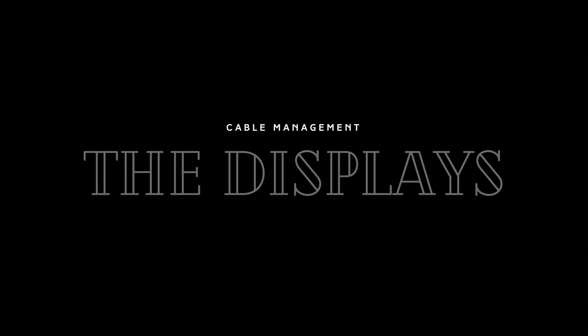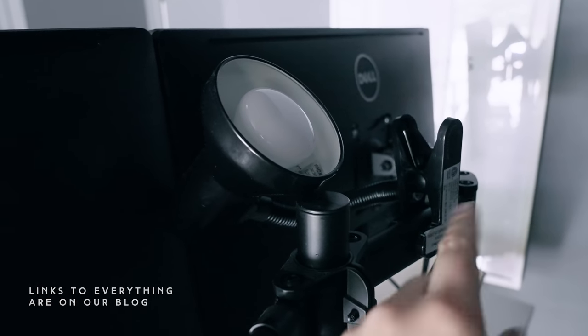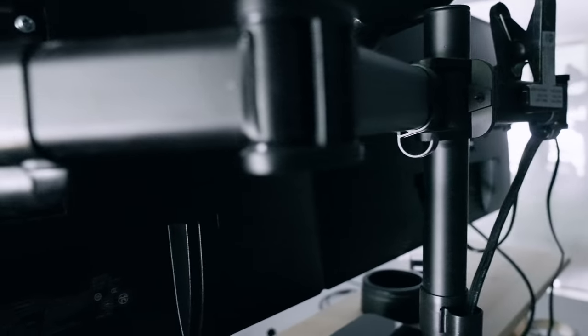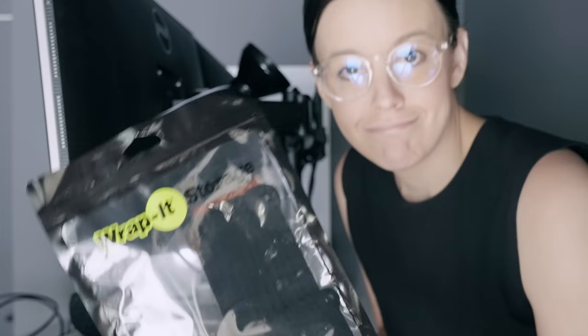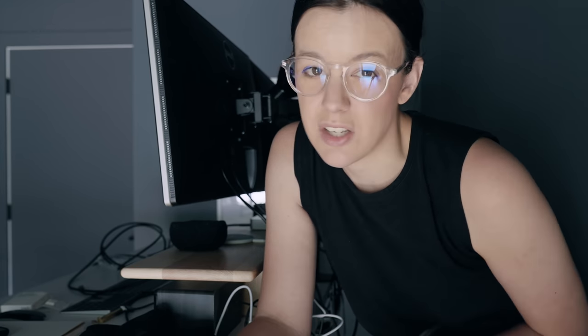By the way, make sure everything's off before you start. I have a clip lamp here with a Philips Hue bulb inside so I can get a little illumination on the back wall. I'm just going to take all of the cables and run them down the back and then deal with it down here after. I'm using black velcro cable ties — I usually would use zip ties but these are just way easier to deal with.